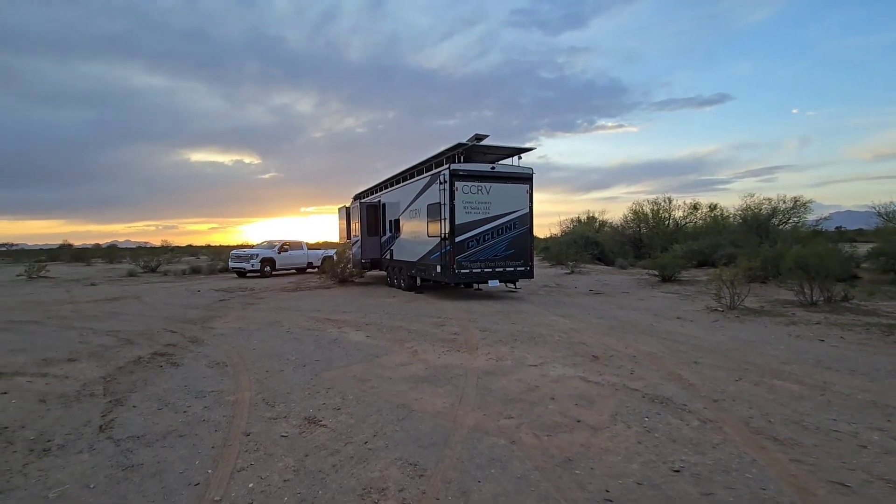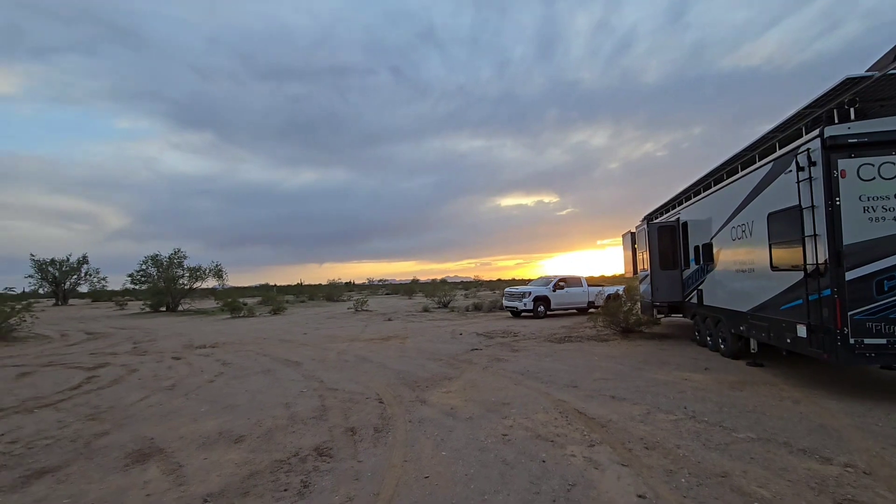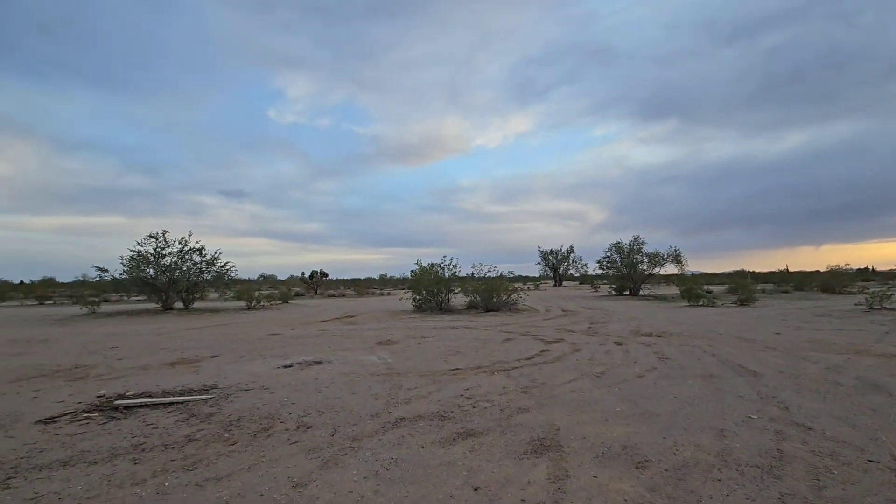Hey, what's up everybody, it's Derek. First, I want to welcome all the new subscribers we got — most of you have come from the Happily Ever Hanks video install I did. It was awesome hanging out with those guys and hopefully we'll cross paths with them again here soon.